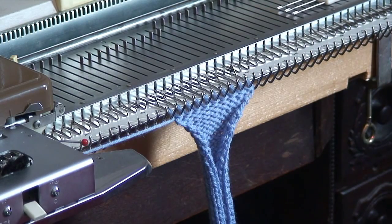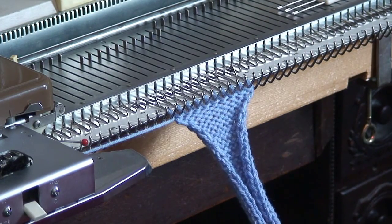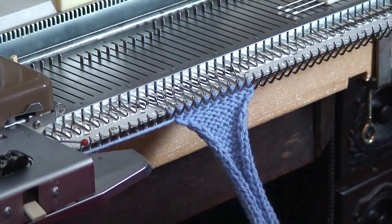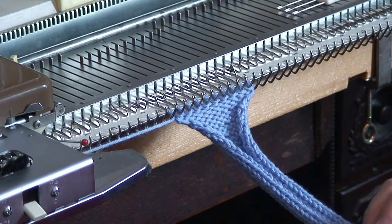Here's a simple baby slipper that you could knit up on the machine. I'm working on the bulky, so any of the bulky machines should work out for this. And if you don't need it, it's going to fit somebody someplace.